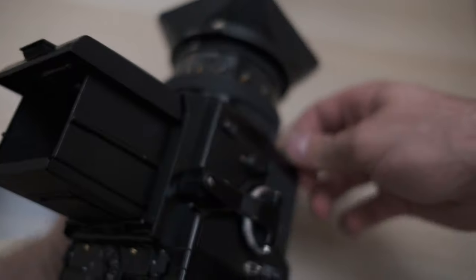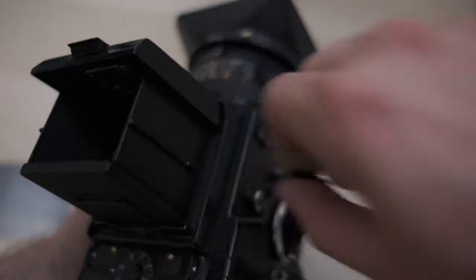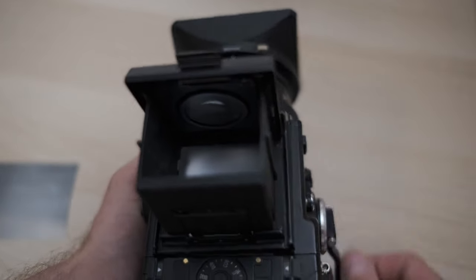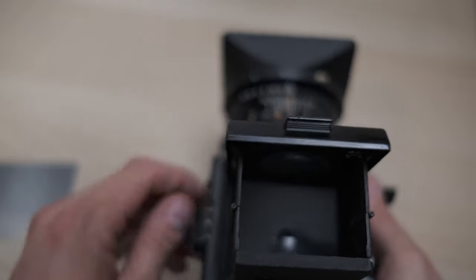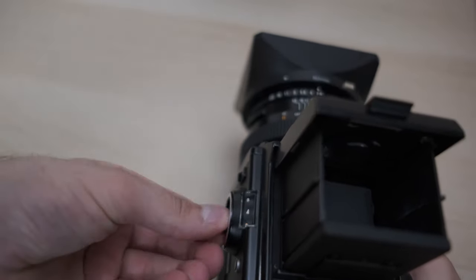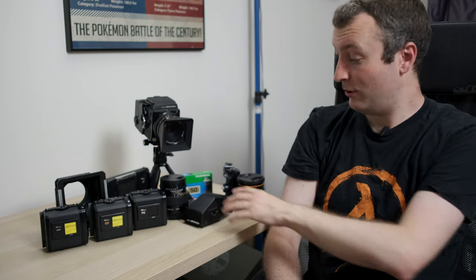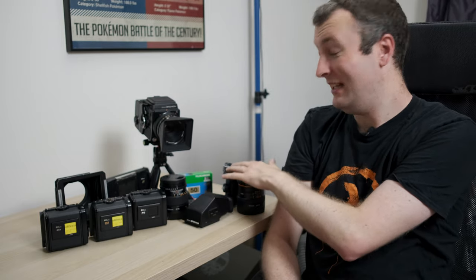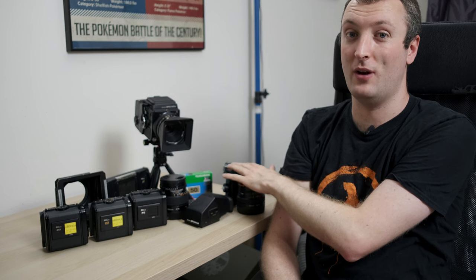When handling the camera in the waist level finder configuration, it handles really, really well and is an absolute joy to shoot in this mode. I actually prefer shooting with this setup. I do have the prism, however it's not really all that practical because it needs to have the speed grip attached — otherwise you just can't hold and shoot it up to your eye. It just doesn't work at all.